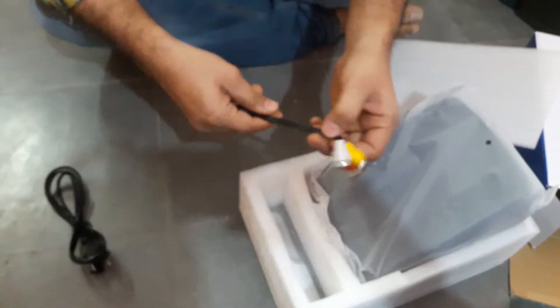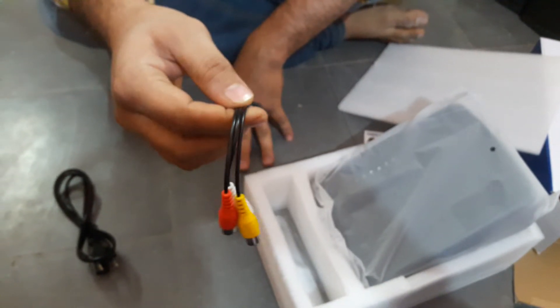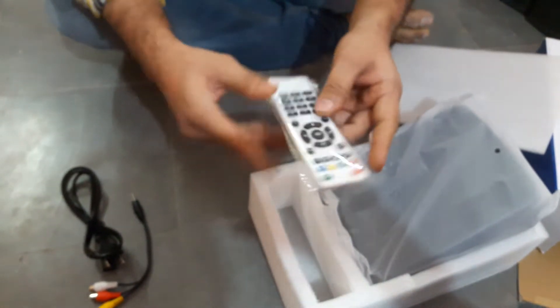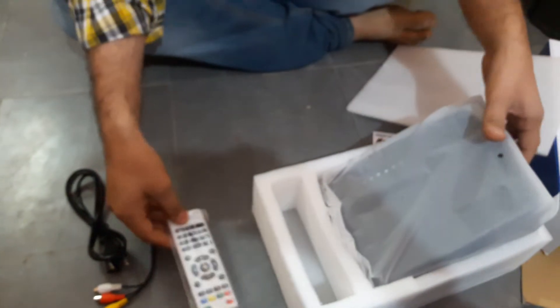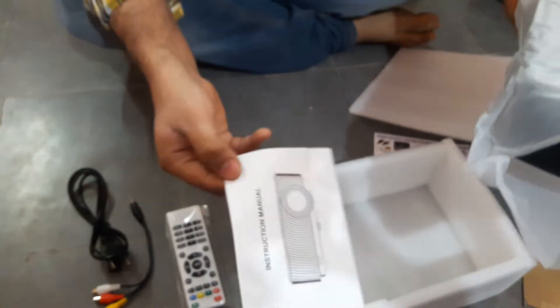First, these are the accessories: this is a power cable, this is an AV cable adapter — you can connect this to a TV, set-top box, or DVD player. This is the remote, this is the main console, this is the manual, and this is a card.